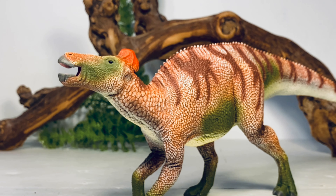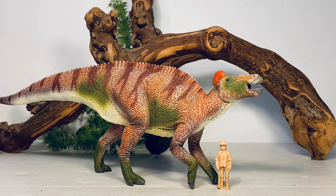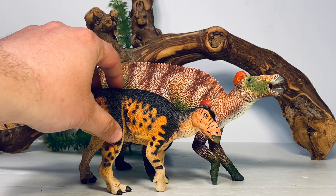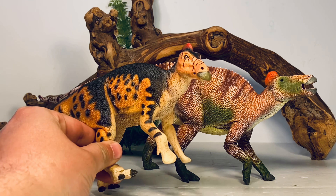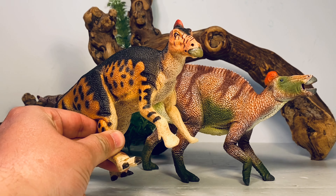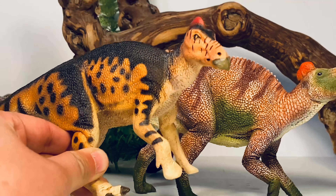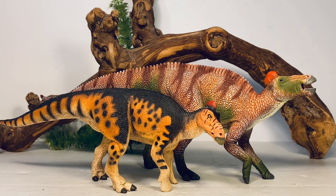Moving on to comparisons — first up is the 1:35 scale paleontologist figure included with this figure. Next is Safari Ltd.'s take on Edmontosaurus, which came out in 2020, right before the Dakota announcement. You can see it has the old oven-mitt style forelimbs, but whatever the science turns out to be, I'll be fine with it.